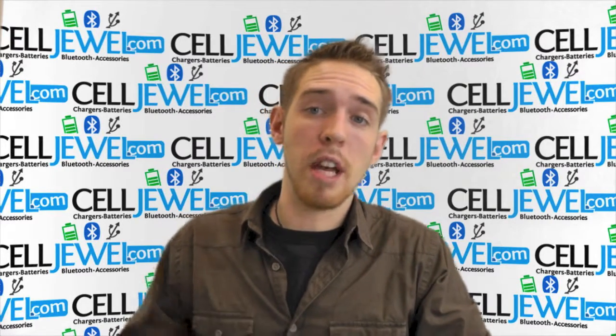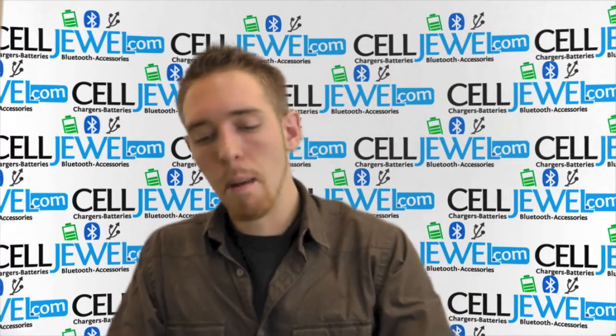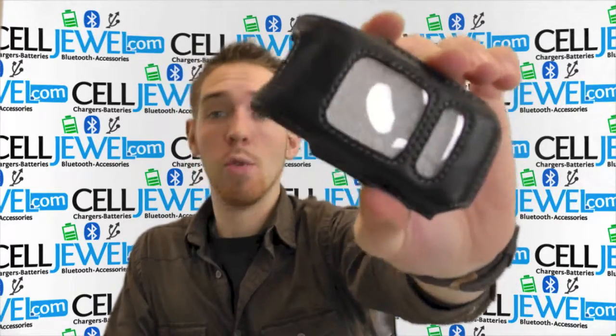Hey, how's it going online shopper? My name is Andrew and I'm with celljewel.com. Today I'm going to be telling you about the black leather case for the Breeze 2 P2000.